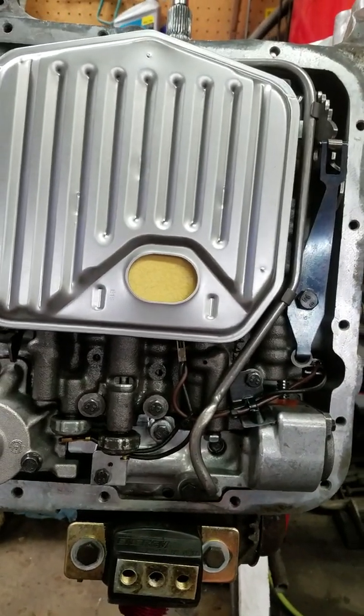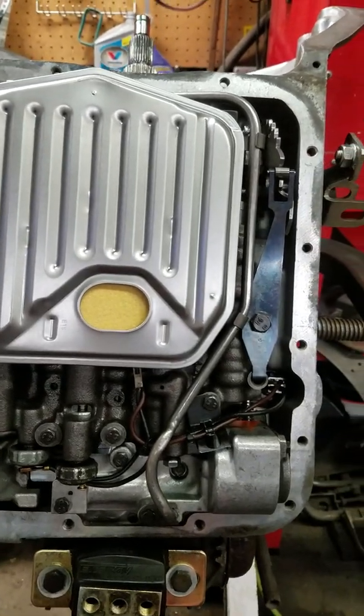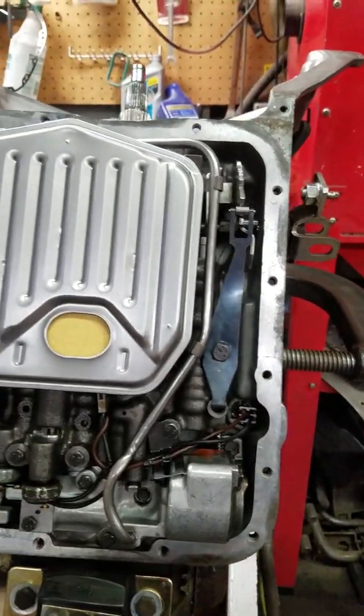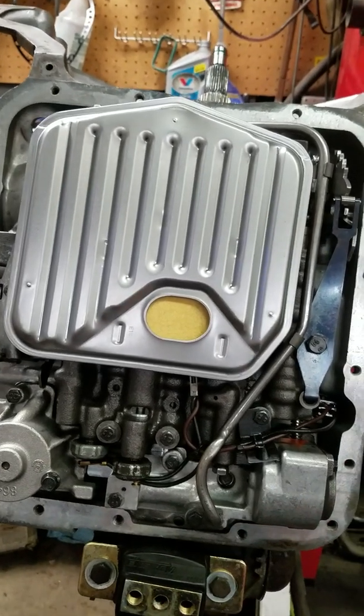So a couple of different ideas there on how this works and different ways to set it up. Hopefully this helps some people. We're just wrapping up this build tonight, so I figured I'd do a quick video and show you guys how that works — the simplest way to do it, but also another option with the window switch.